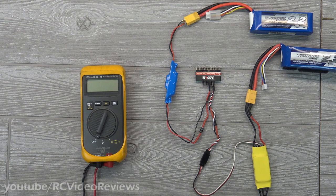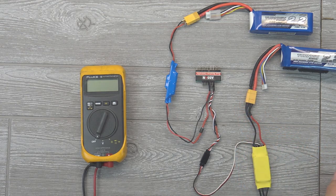Hello, welcome back to RC Video Reviews. Tonight I'm going to show you how to make a brain-dead simple and super cheap backup power supply for your RC plane.